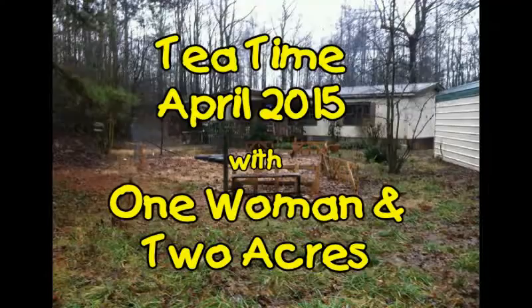Guess what time it is? It's tea time! So pause the video, run and get your tea, and come on back. We've got a month to go through.